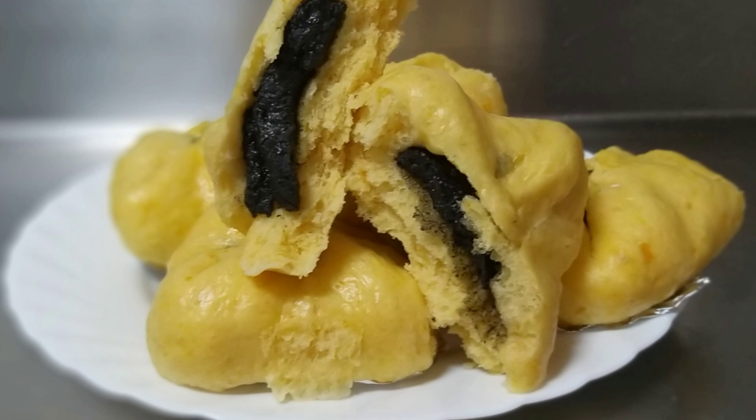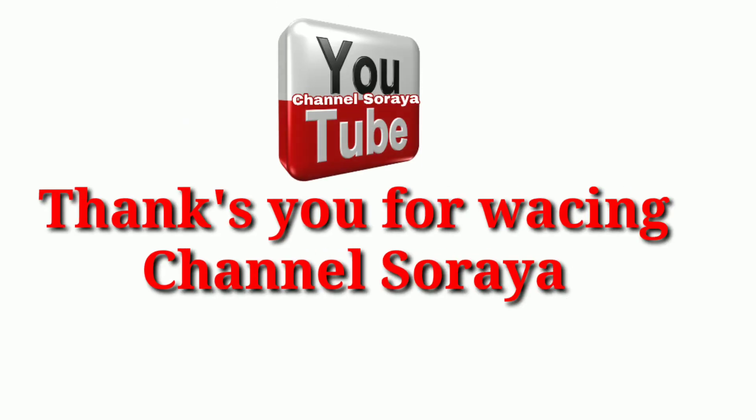Oke guys, kami akhirin video aku hari ini. Jangan lupa like, komen, dan subscribe. Karena subscribe itu gratis. Bye-bye. Wassalamualaikum warahmatullahi wabarakatuh.